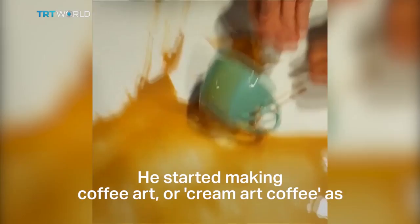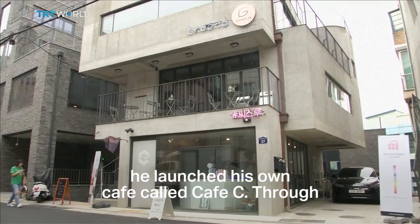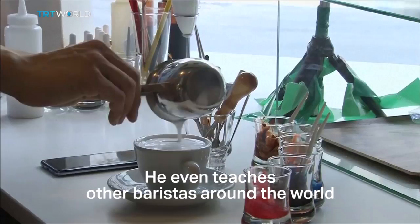He started making coffee art — or cream art coffee as it is referred to on social media — after leaving the military at the age of 21. Two years later, he launched his own cafe called Cafe See-Through in central Seoul. Lee now has over 160,000 followers on Instagram, and even teaches other baristas around the world how to produce coffee art.